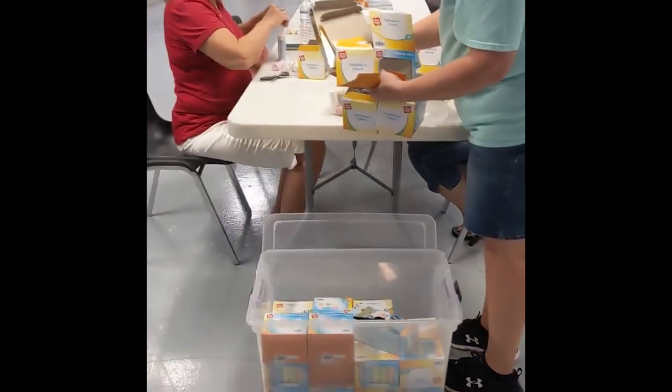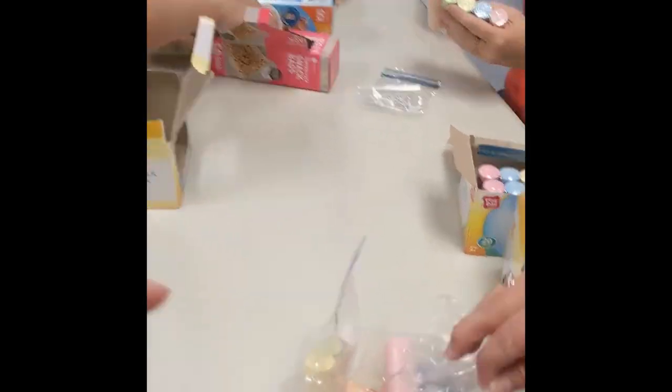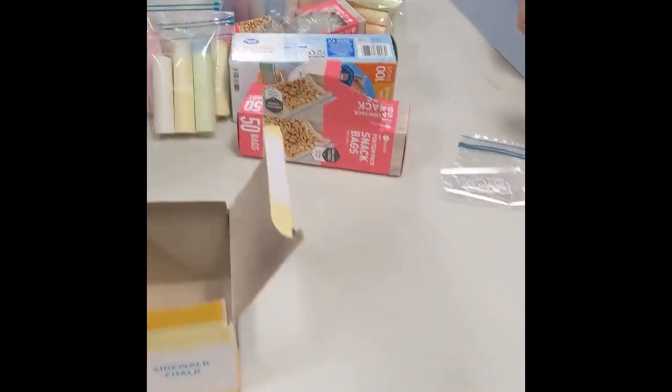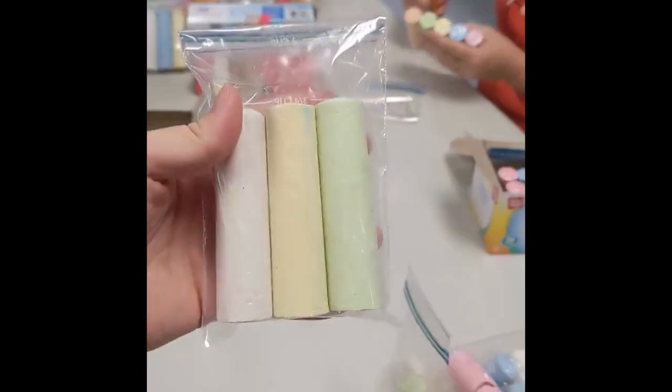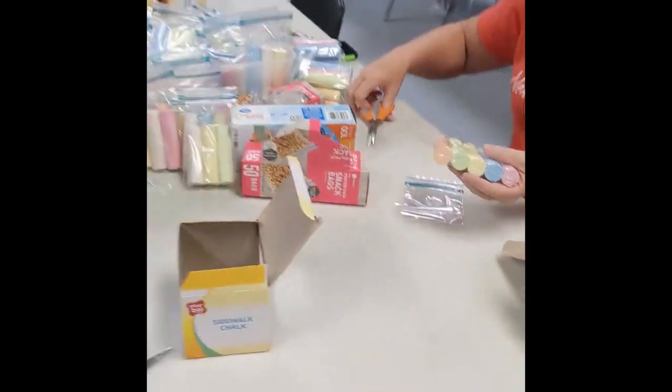Over here we have chalk bags being assembled. They are putting the bags in chalk — these are the broken pieces and we'll be sending these. I've shown these before but here's a good example. Great little add-in to any box.